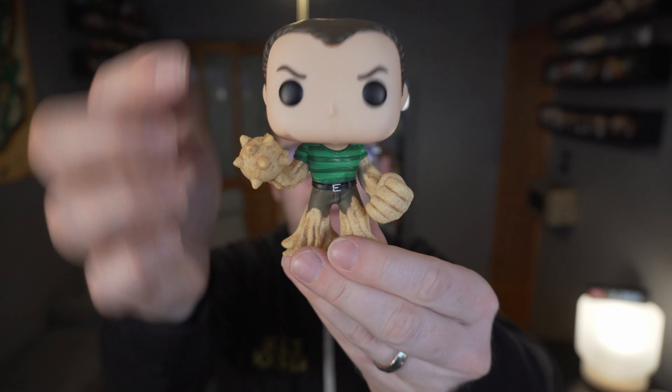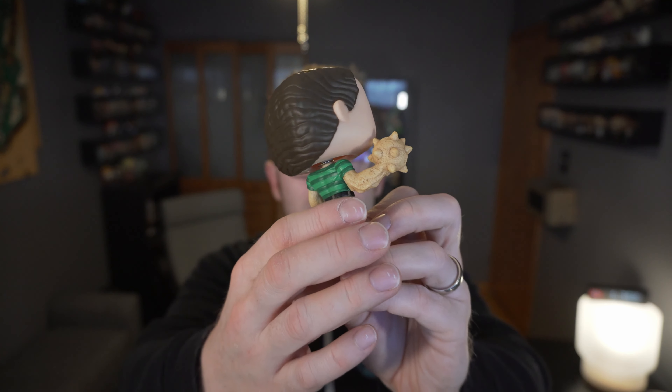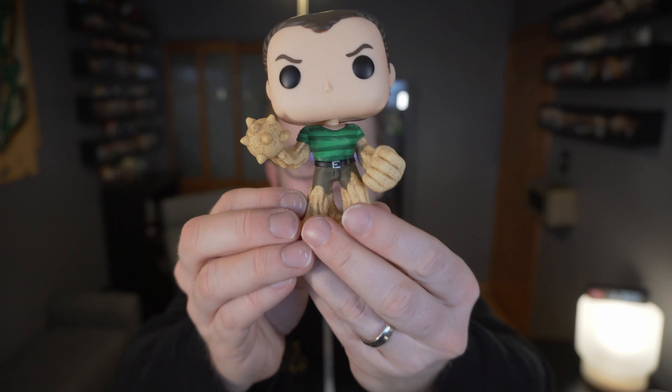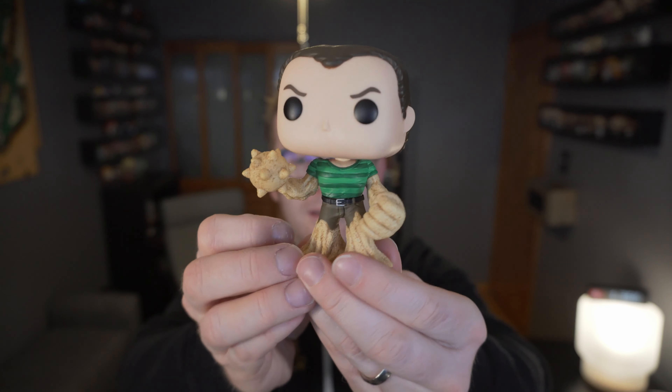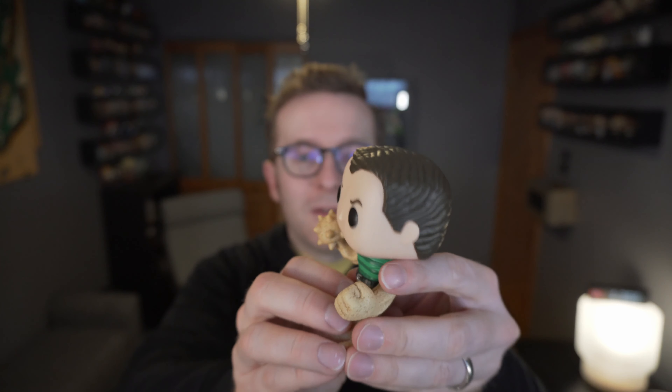Yeah, I really like the way that the sand forms are done on here. There's even some folds in the shirt, so they did a good amount of detail on it. It's kind of cool. I dig it. I think Sandman's a cool character and makes for a cool Funko Pop.